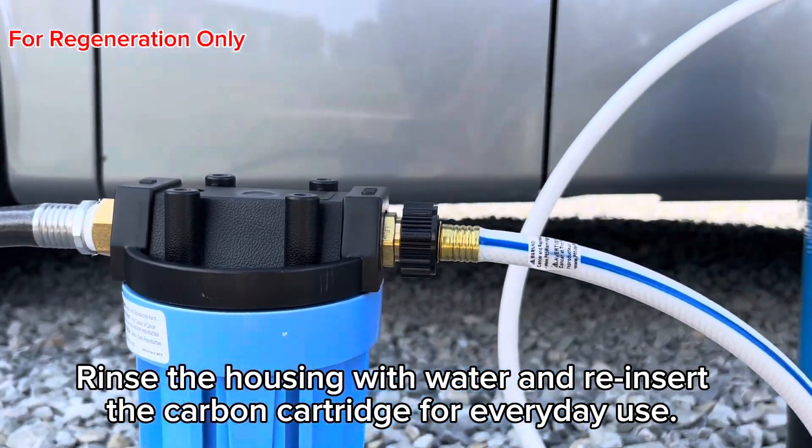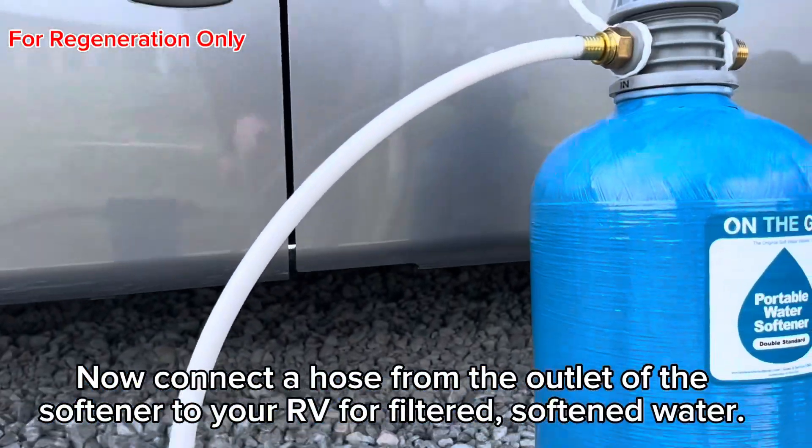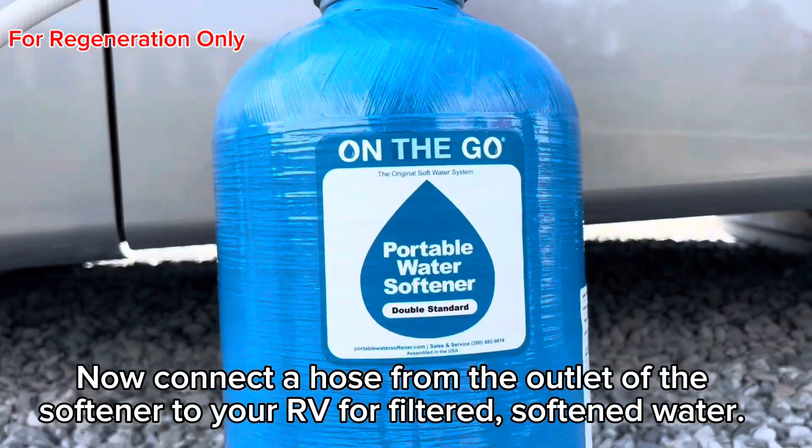Rinse the housing with water and reinsert the carbon cartridge for everyday use. Now connect a hose from the outlet of the softener to your RV for filtered, softened water.